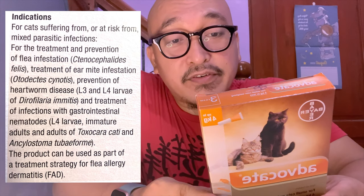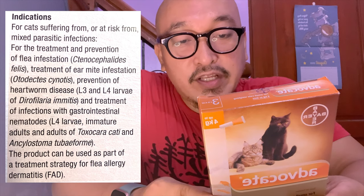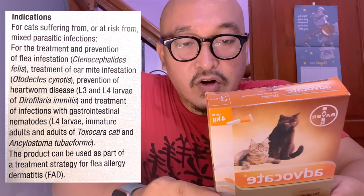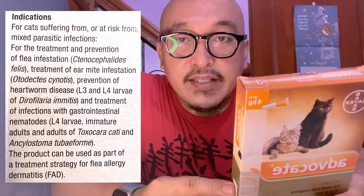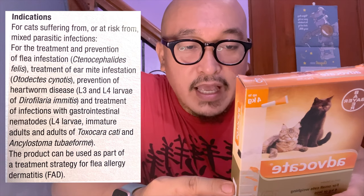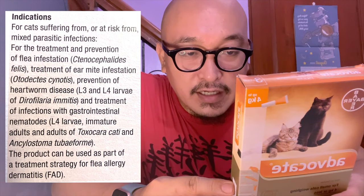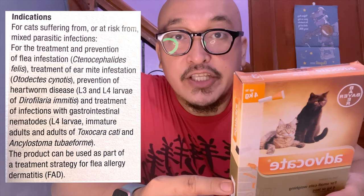At the back of the box, it says this is for cats suffering or at risk from mixed parasitic infections. It's for the treatment and prevention of flea infestation, treatment of ear mite infestation, prevention of heartworm disease, and treatment of infections with gastrointestinal nematodes. The product can also be used as part of a treatment strategy for flea allergy dermatitis.